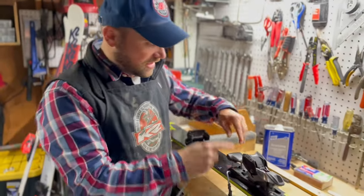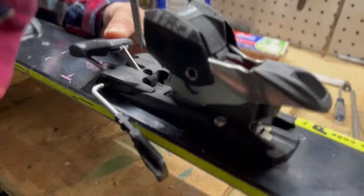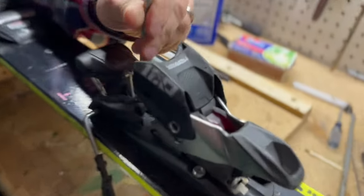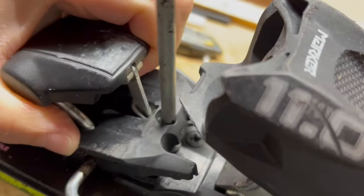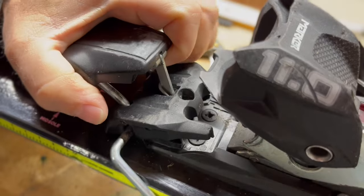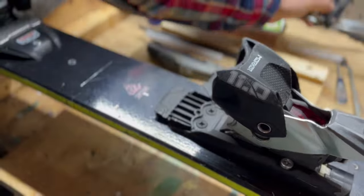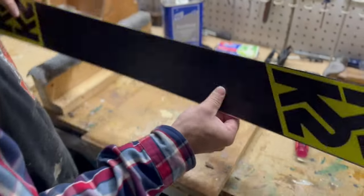First thing you want to do to make your life easier is take the brake off. Every ski brake has a little screw right here, so we're just gonna unscrew it until it pops off. This one's being a little stubborn — there it is.